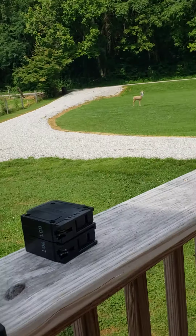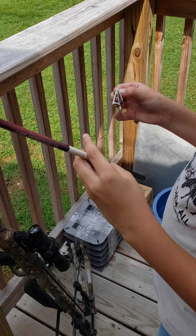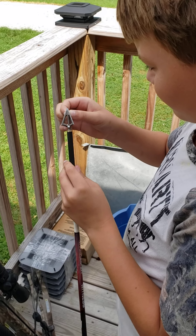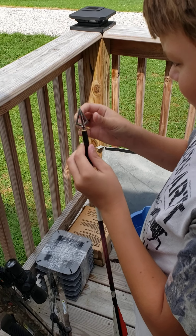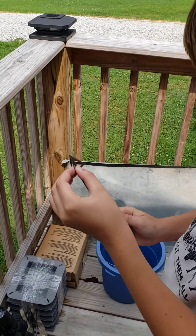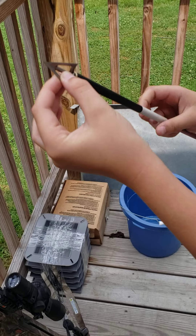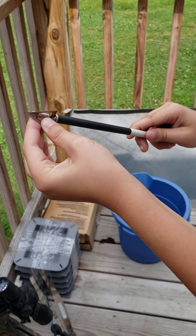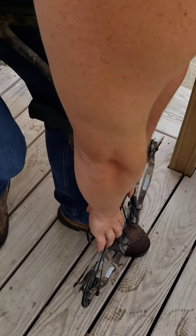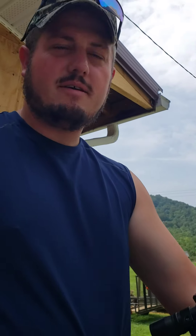I'll screw that back on for you. These are 100-grain fixed-tip broadheads. I'm going all the way — that's where it wasn't screwing on there. That's getting tight now. It's 150 pounds on the top.